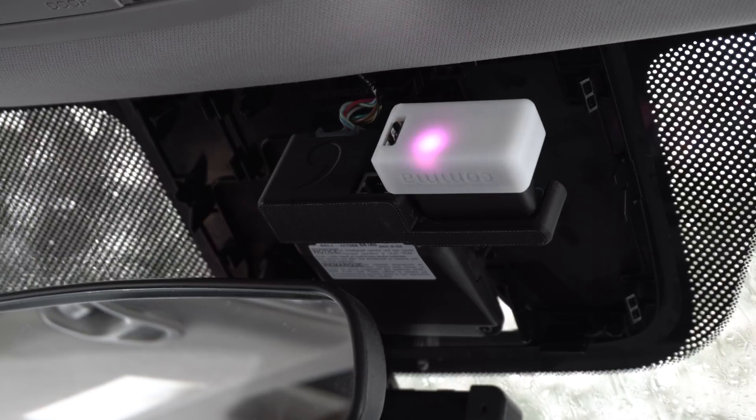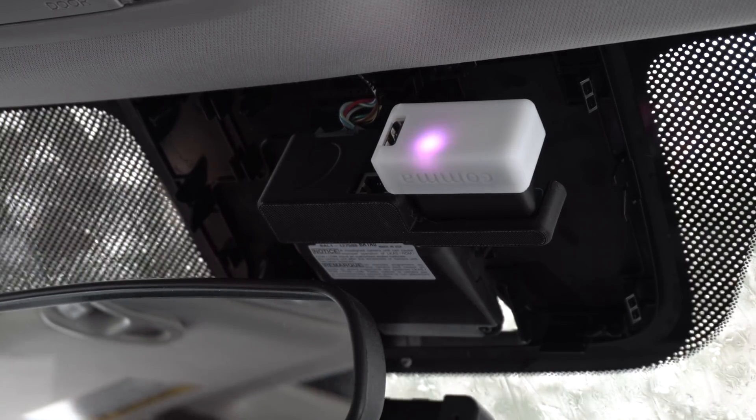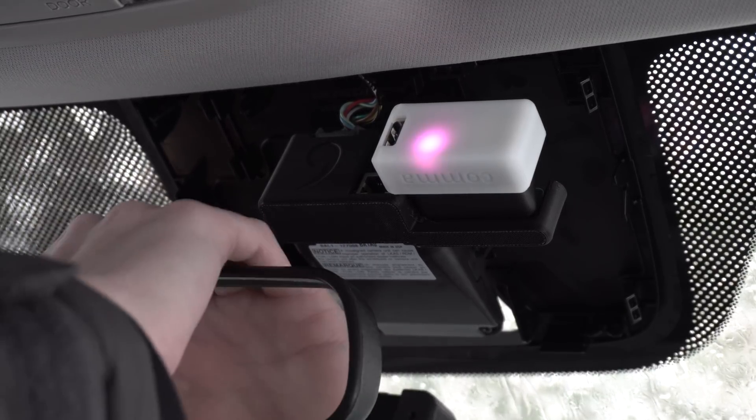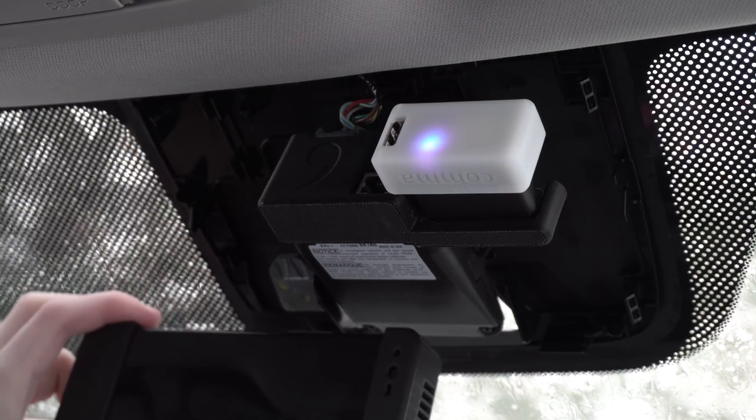This is a completely optional step, but I'm just doing this for demonstration purposes. There is one screw that holds in the rearview mirror, and if you get the correct screwdriver, you can unscrew the rearview mirror. I'm just doing that so you guys get an easier view of what I'm doing next.